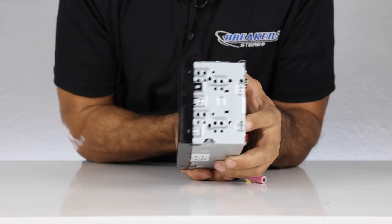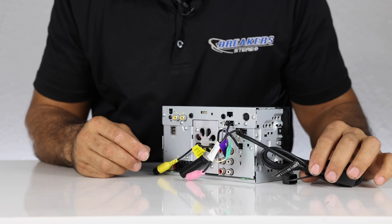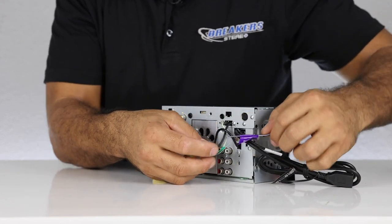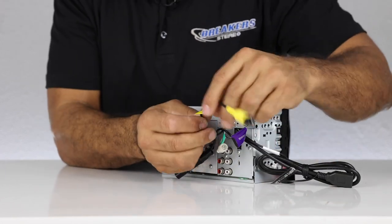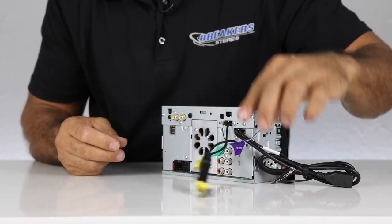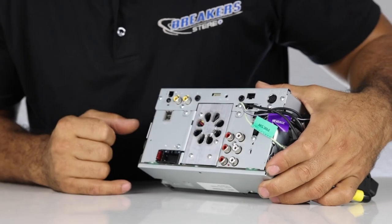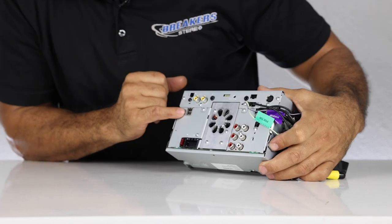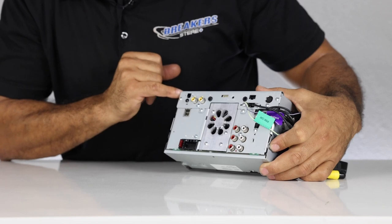Here's the head unit itself. There are buttons on the side that are flush with the screen — they don't protrude out. It has a shallow mount, which makes installation easier. On the back there's the USB input, microphone input, the reverse wire that triggers the reverse camera, the light green parking brake wire, a dedicated front view camera input, and the standard AM/FM antenna input. Front, rear, and sub RCA outputs are also there, along with the main harness and GPS antenna.